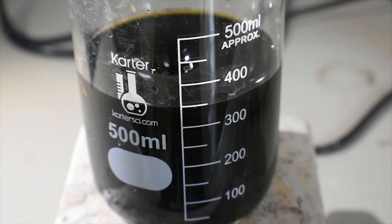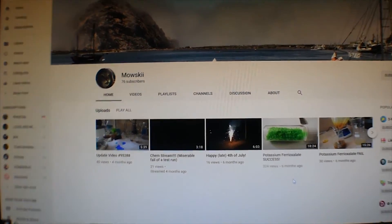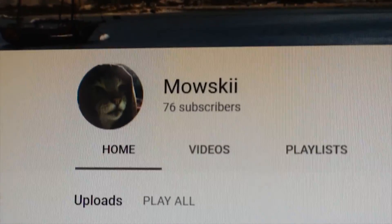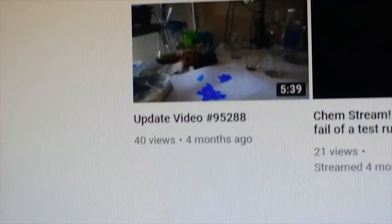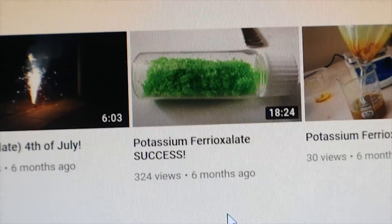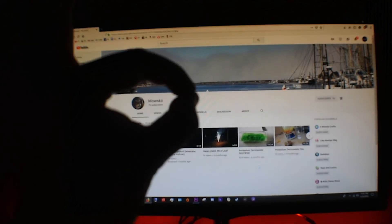From here, the solution needs to be heated to between 60 and 70 degrees Celsius on the hot plate for about 15 minutes. I'd like to take this time to give a shoutout to my friend Mouski — he's almost at 100 subscribers, and honestly he deserves a lot more than what he has now. He's got some great content and a great channel, so if you haven't gone over and subscribed, you really should. Quality stuff.